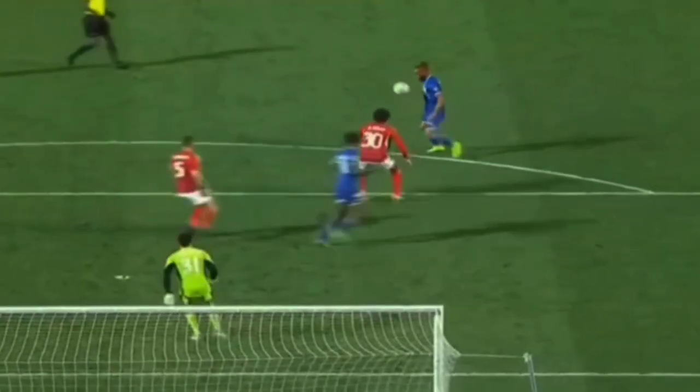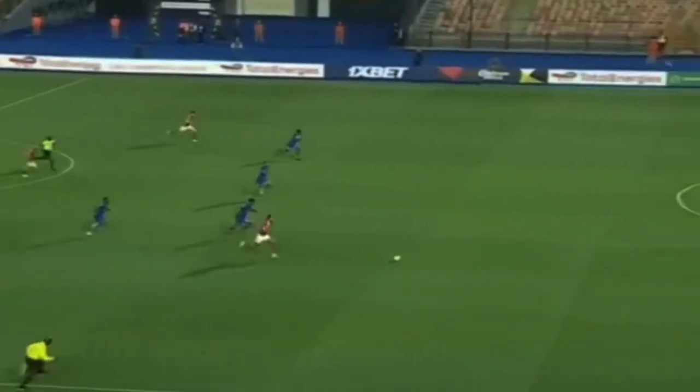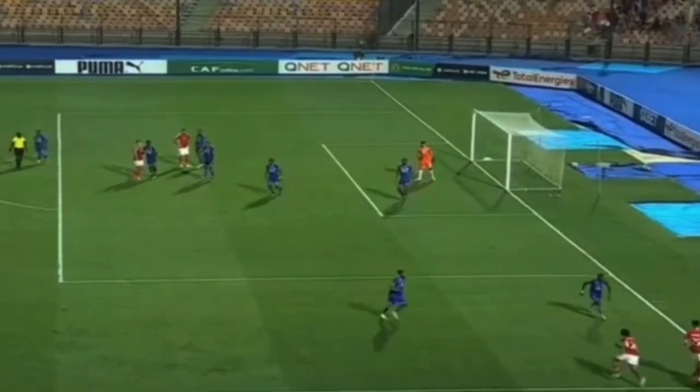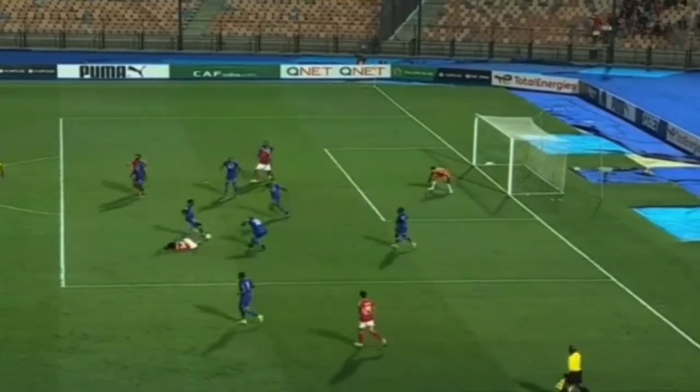He was onside, definitely onside. Great running from Caraba — look at the cover here, he's been playing. Let's have a look at this again. El Shahat with the Taher puts it there, look at this touch — boosh.